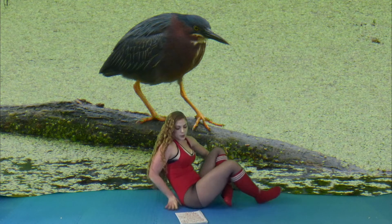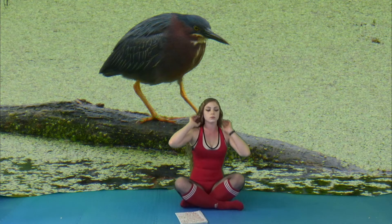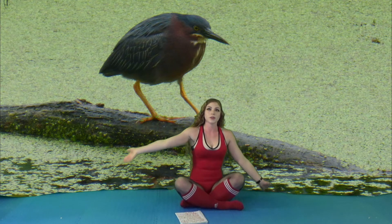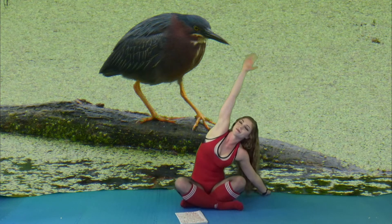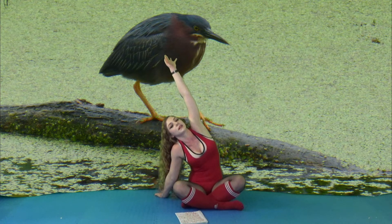Then we're going to come up into an easy pose, and then you're going to add in some side leans to it. You're going to lean about eight times, alternating sides.